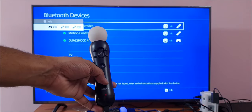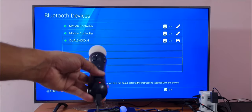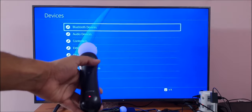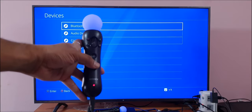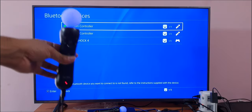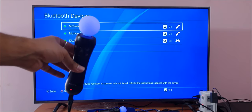Super cool — I'm able to charge it, and now I'm able to work with it. Going back, I'm going to select the Bluetooth devices as well. That's it — now all my motion controllers are connected with my PS4. That's it, this is how you do it.